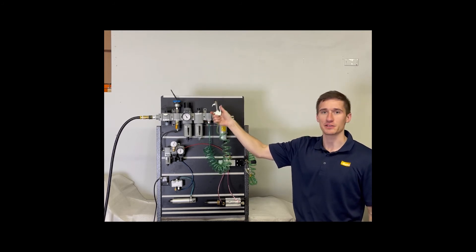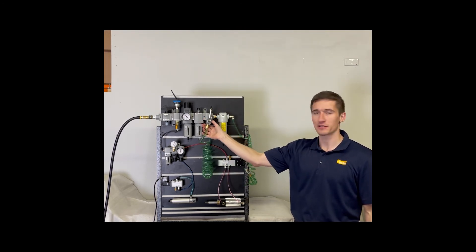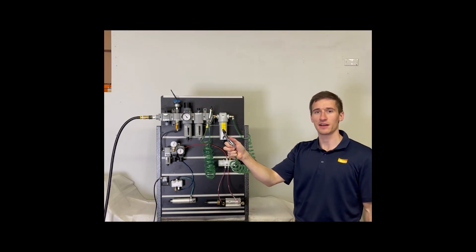As you can see from this nozzle, when we open it, there's tons of water in it. But after the Bulk Liquid Separator, our blow-off gun has no water in it.